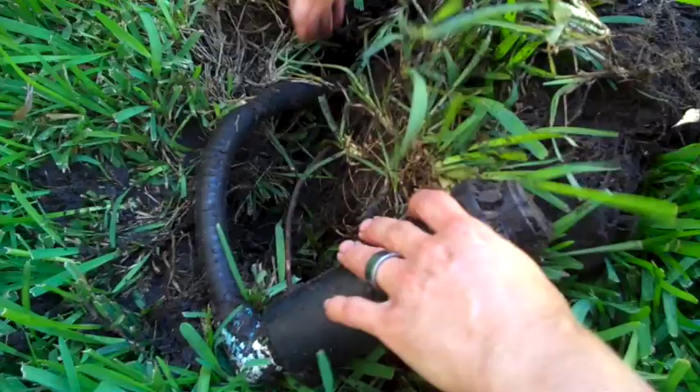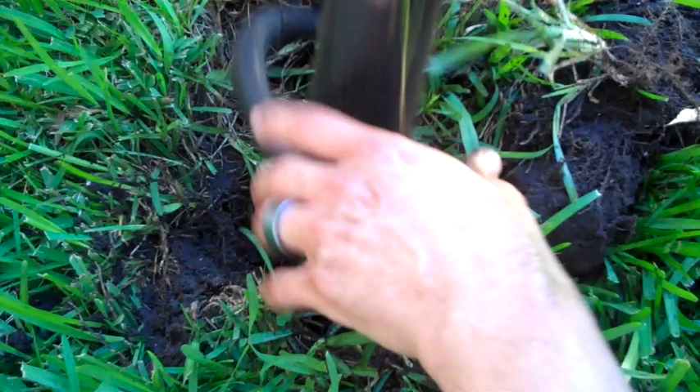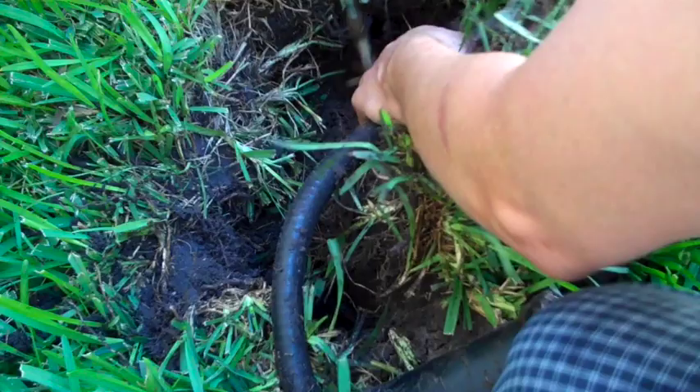Once you have your sprinkler head all dug out, the next thing you want to do is make sure you get down as far as possible to the base, because you want to have room for it to move around so you can position it — once you attach that other line it's not going to move around as readily. So get as far down to the bottom as you can and go ahead and cut it with your hacksaw or whatever you're using to cut.